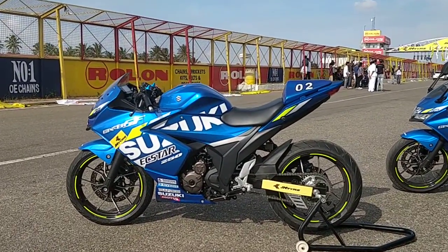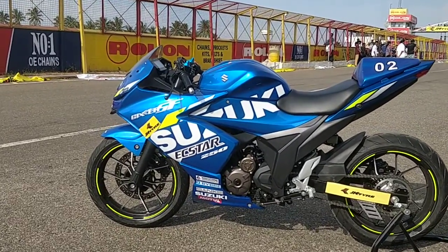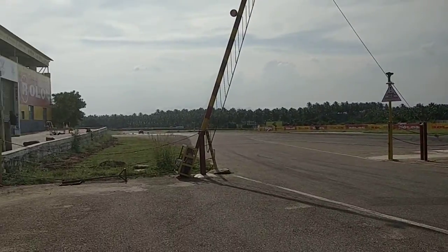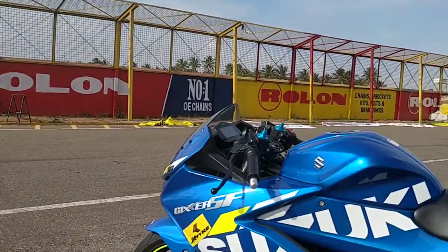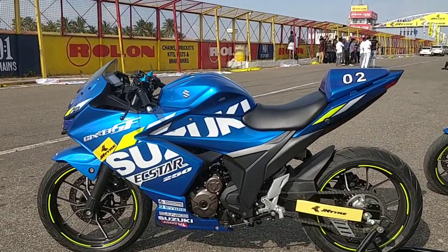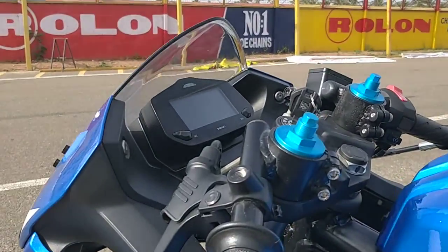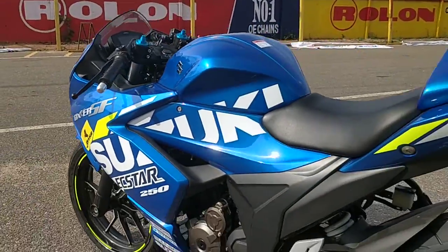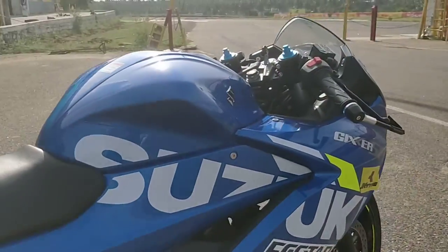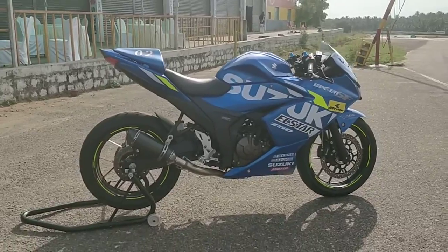What are the differences? How does this bike feel? Well, we are at the Kari Motor Speedway, and you can hear engines still screaming aloud even after the races are over. We will be detailing the differences — what it feels like to ride, the power output differences, the changes made to the bike to make it suitable for the track. But before we get to that, one quick look at the motorcycle.